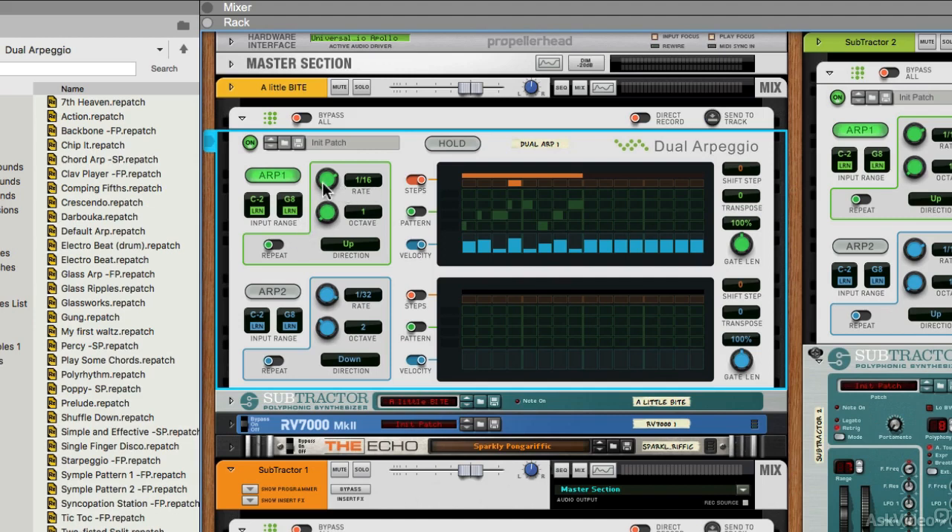We've also got the rate control. This is synced to our BPM — our tempo, in this case 120 BPM — and you can see it's in musical measures, so nothing too unexpected there.